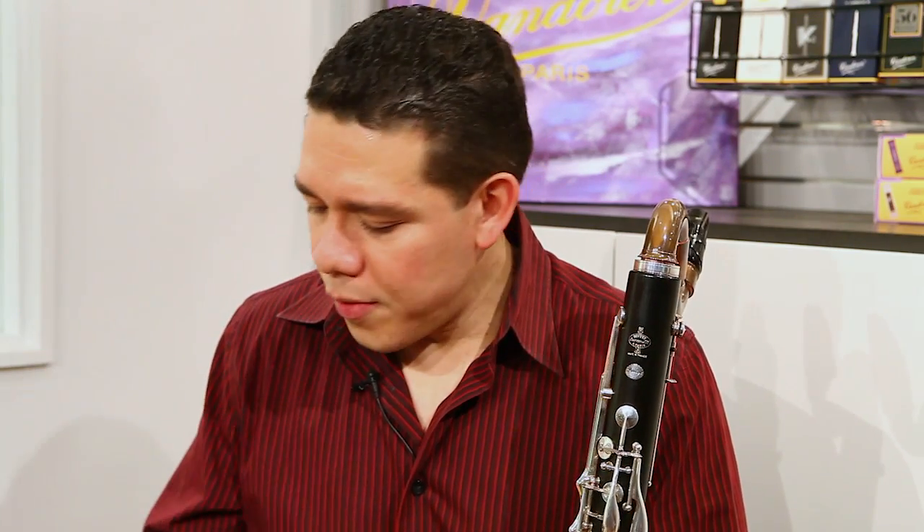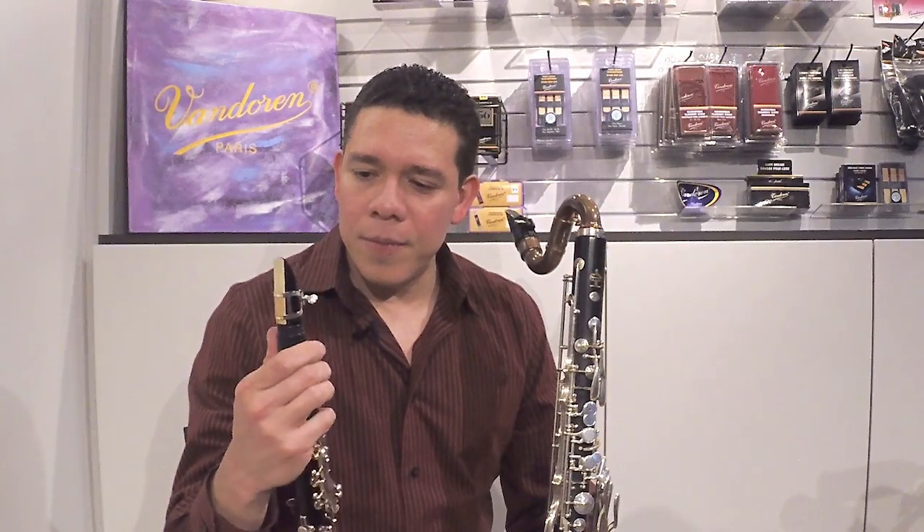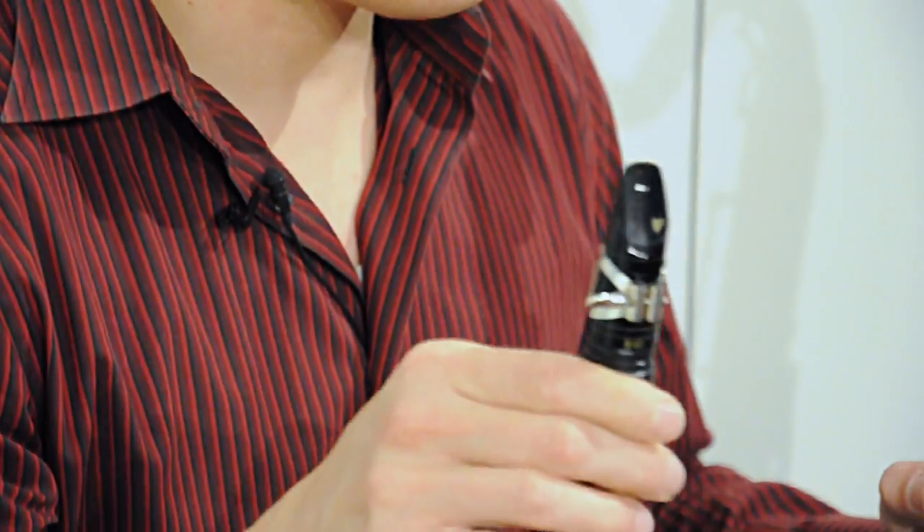Even though my responsibilities are only for soprano and bass clarinet, sometimes I have to play E-flat as well. For the E-flat, I play a B-40 also with a master's ligature and three and a half, sometimes four reeds.